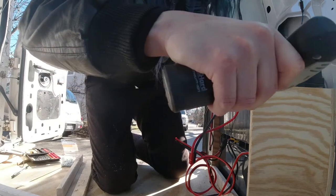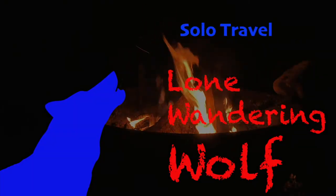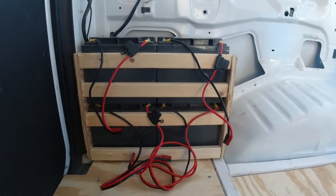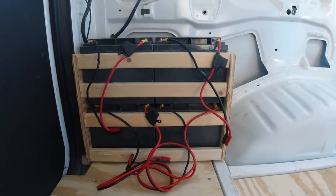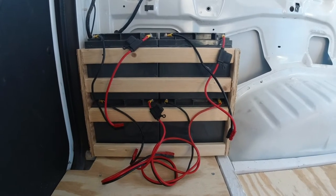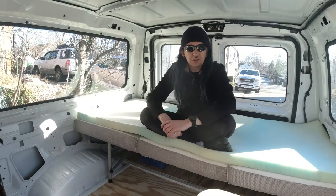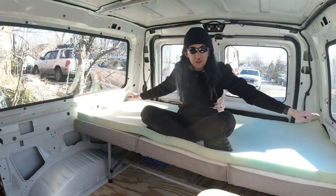This is where things get interesting. This is what I've been working on here — this is my bank of batteries, now a little more vertical than it was before, makes it a little bit higher and a little bit more out of the way. So this is why I built that battery box. It's down here under the bed, and you'll notice the bed is now in the back.